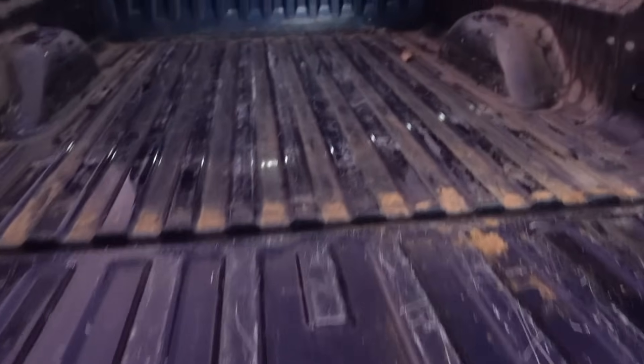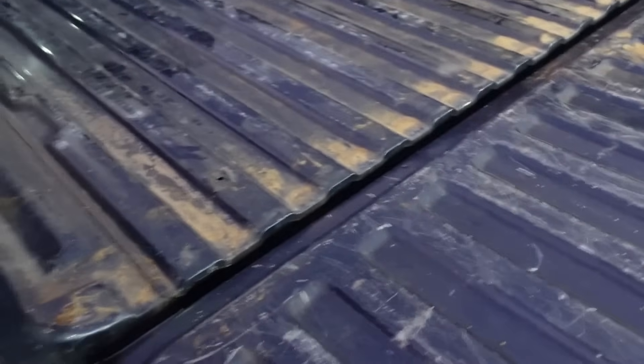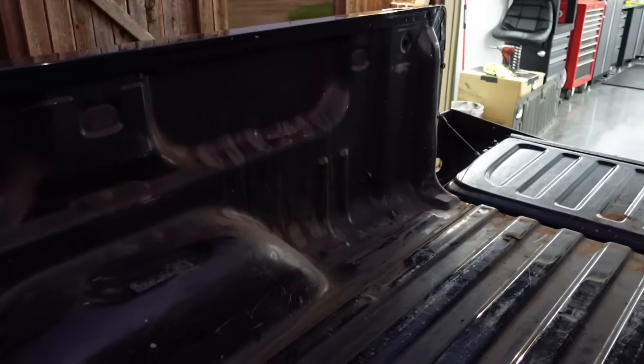The good news is the bed is actually in really good condition. I was really worried it was going to be all scraped up and dented up like a normal work truck would be. And it kind of is, but it's actually not as bad as I thought it was going to be. I need to go ahead and spray all this out - there's a lot of dirt and sand and all kinds of stuff in here. So let's get the truck turned around, get this thing sprayed out, and keep on moving.